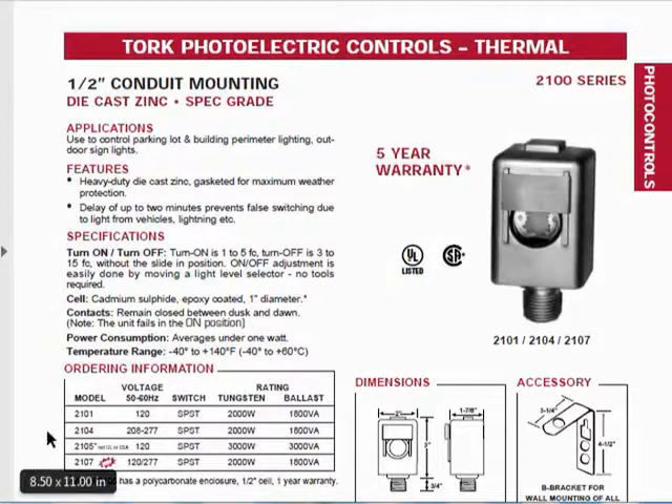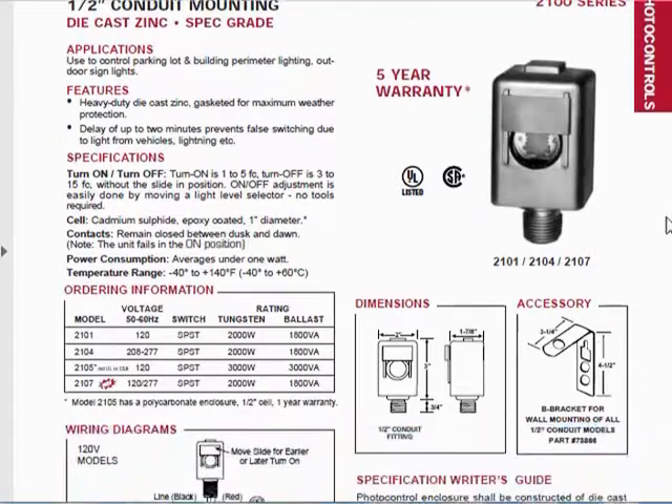Here is the table showing what these are for. They claim 1 to 5 foot candle turn on, and 3 to 15 foot candle turn off. There's a slider on it, which under the old appliance efficiency regulations in California — really no longer valid under Title 24 code — you weren't allowed to have this mechanical device and were supposed to take it off and paint a portion of the cadmium sulfide photo switch. That's gone now, mercifully.